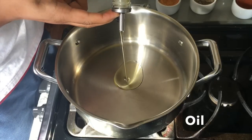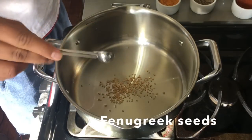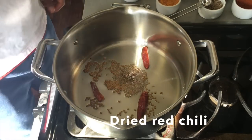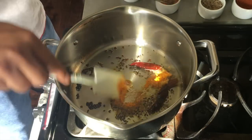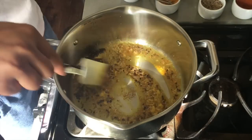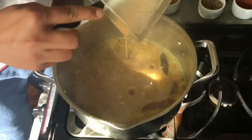Then you will heat oil in a pot and toast some fenugreek seeds. When these seeds turn brown, add cumin seeds and dried red chili. After that, you'll add garlic ginger paste and turmeric powder and stir it well. Then add the lapsi paste and cook for about a minute.